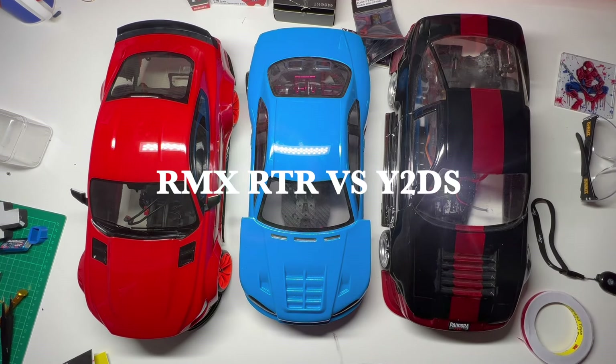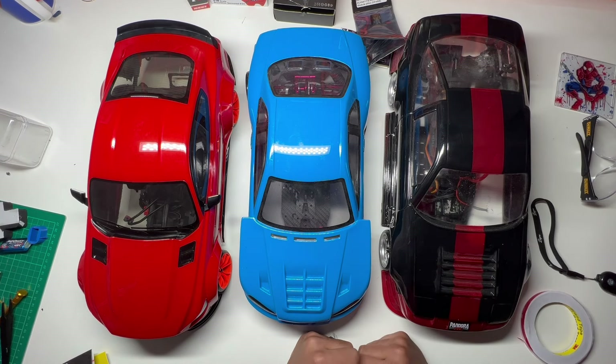Hi guys, GarageRC here, back with another video. Today's video is about my 1/10th scale drifters and my latest project.